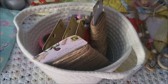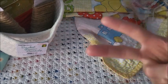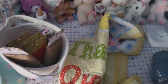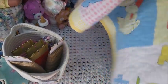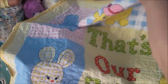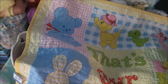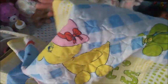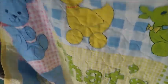I went to a place called Value Village and I only found two things. I found this beautiful baby blanket — it's yellow. I don't have a lot of yellow, but I love the old-fashioned characters on it. It says 'That's Our Baby.' There are a few duck designs — a mommy duck and baby ducks — and it looks quilted. Here's the back.